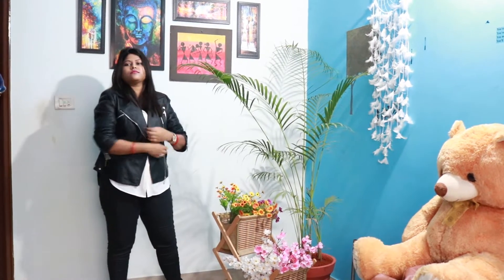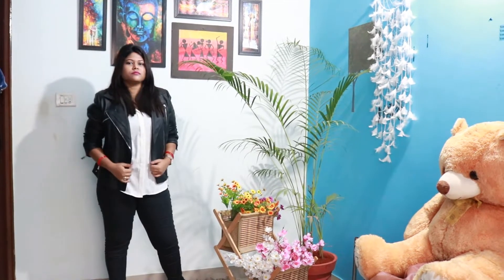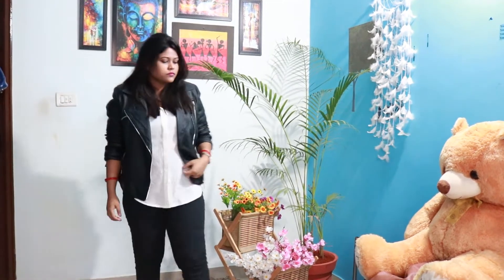If you have a night out and need to dress up for the occasion, you can wear a leather jacket over the white shirt to elevate the look.